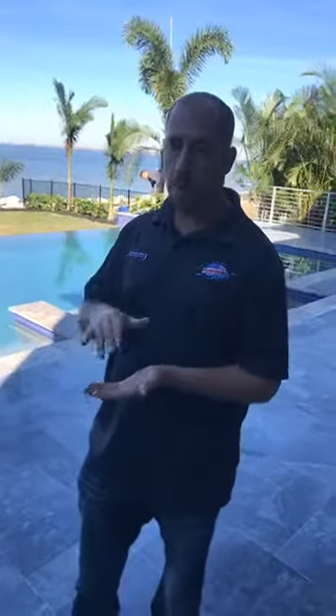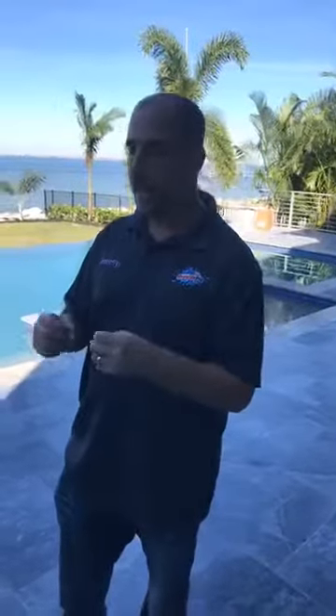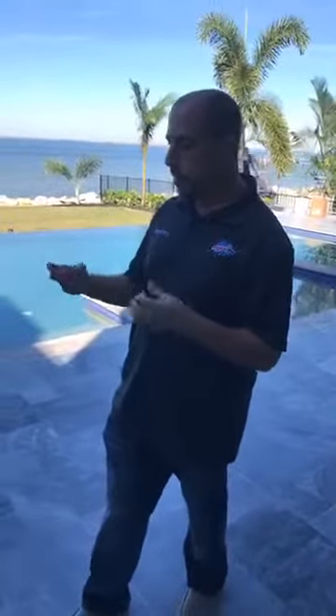The type of sealer that this homeowner chose actually bonds within the substrate. So the homeowner — or anyone else, for that matter — won't even know this stone's been sealed unless it rains or they purposely get the stone wet. Then you would see the water form on top; it doesn't allow the water to penetrate into the stone.